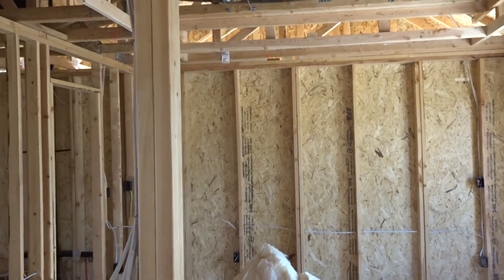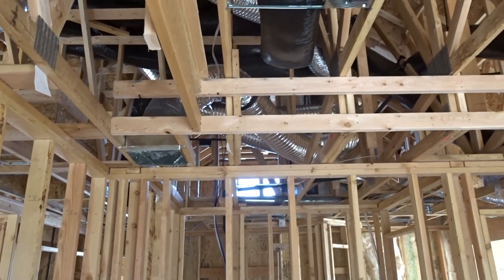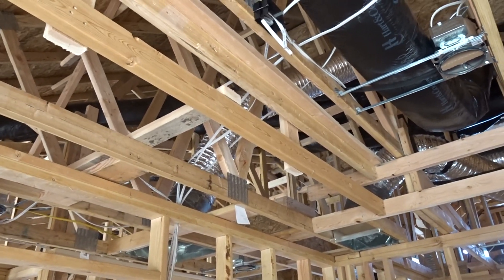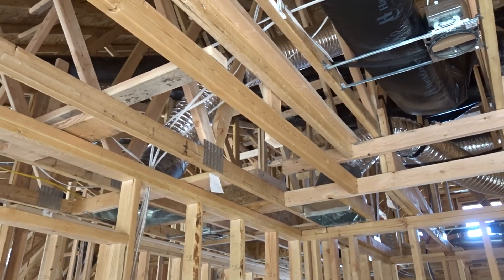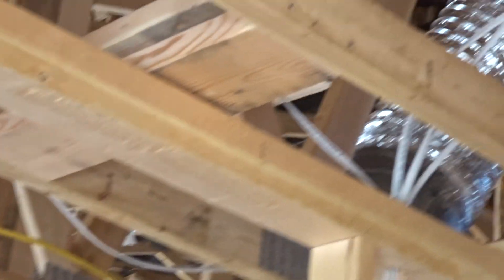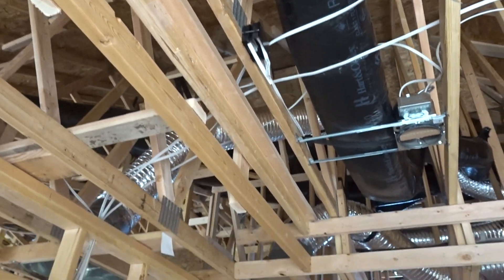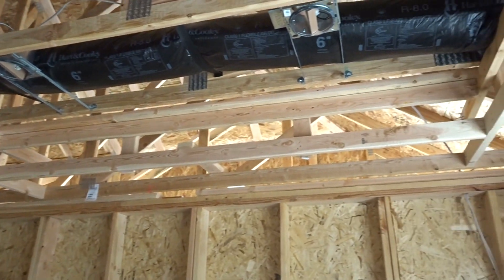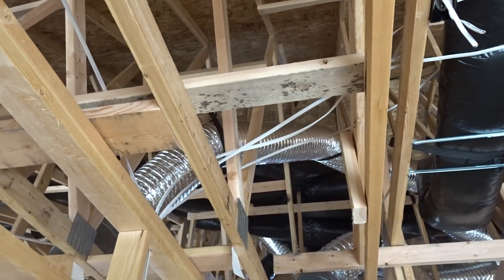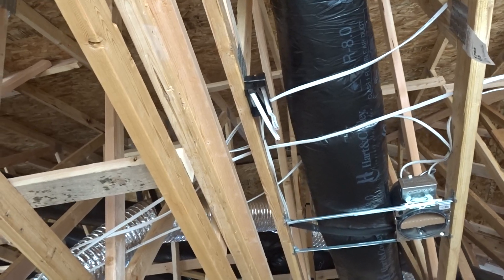Then we come on into the master - now this one's interesting because it's got this cool cove ceiling where it jumps up. Again, you will have to put the smoke detector at the highest elevation, so we have it up there within three feet of the door. You can't put it right here close to the door because it's the lowest point - that little cove comes and jogs up a foot, and you always want it at the highest elevation.